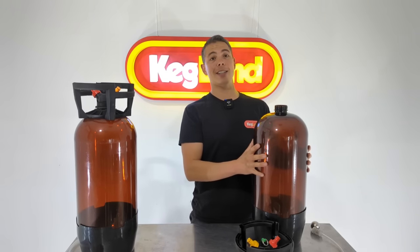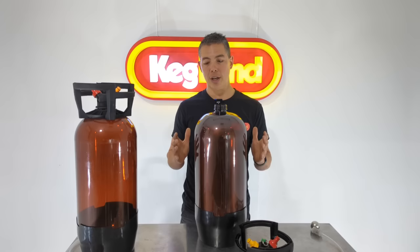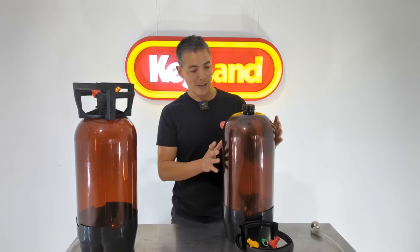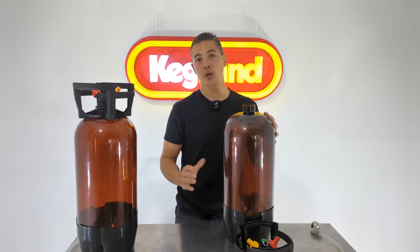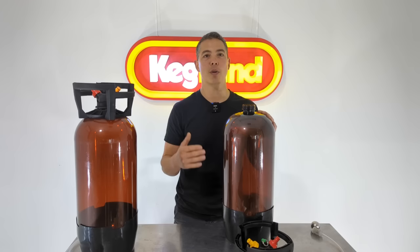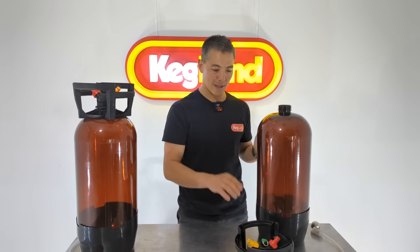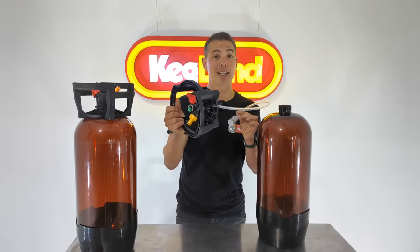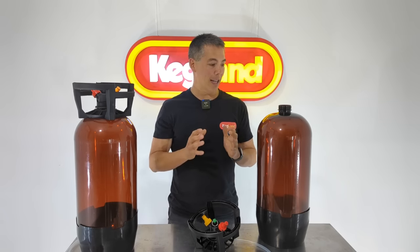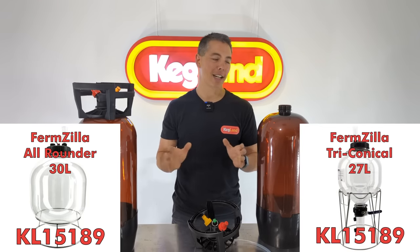This keg is 20 litres, almost to the brim. Don't think you can take a 20 litre batch and put it into a 20 litre vessel — we recommend at least 25% headspace, so for a fermenter of this size you're really looking at 15 litres. The majority of our customers are doing 20–23 litre batches, so it's not really suitable for that. Yes, you can use it as a fermenter — the top piece is even dishwasher safe — but I'd really like to see people get a proper dedicated All-Rounder or Firmzilla Conical instead.